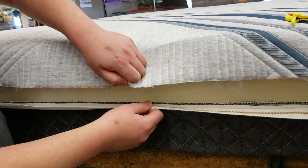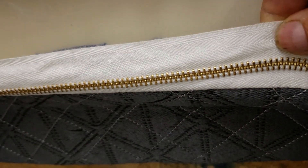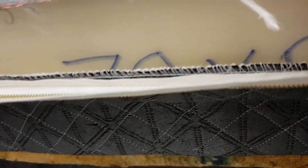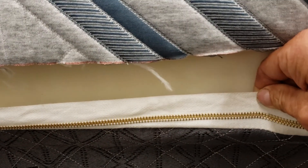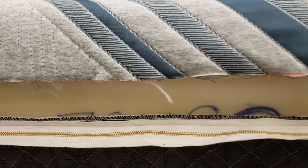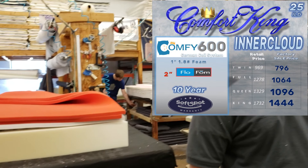We take a bottom cover and sew a zipper onto it, then attach the zipper to our stretch material — and that's the Inner Cloud. One important thing to point out is that this is a brass zipper. It's a fireproof, fire-retardant zipper, and by law we are required to use these in our mattresses. Unfortunately, a lot of companies are skipping this and using plastic zippers. You want to watch out for that, because it means their beds don't meet the FR 1633 standard. That's the Inner Cloud and how we build them here at Comfort King. Stop in and talk to Josh or any of our team — they can tell you all about how they're made.